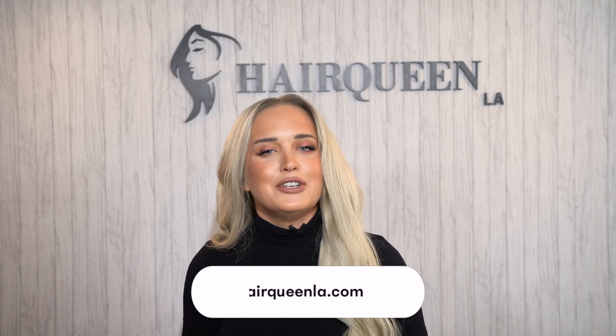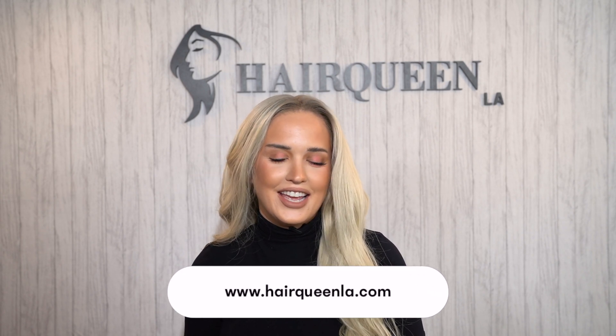Make sure you guys go get your glueless wigs — they're amazing. Check out Hairqueen LA's glueless wig collection at www.hairqueenla.com, also available in-store. I will see you guys soon. Bye!